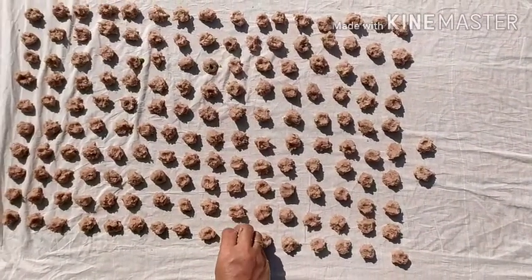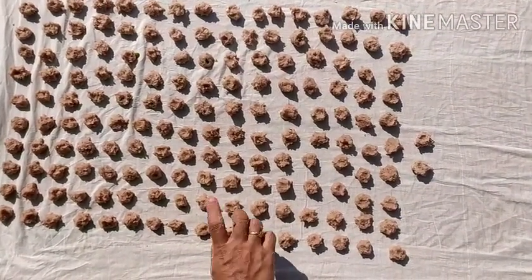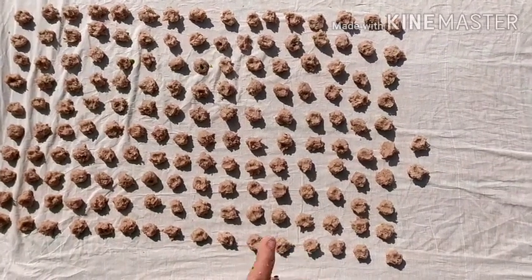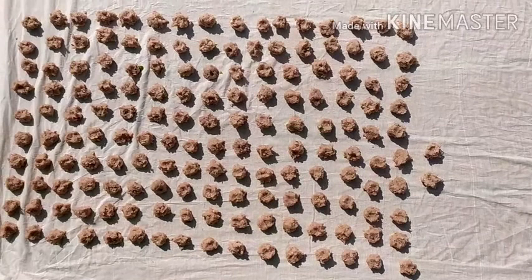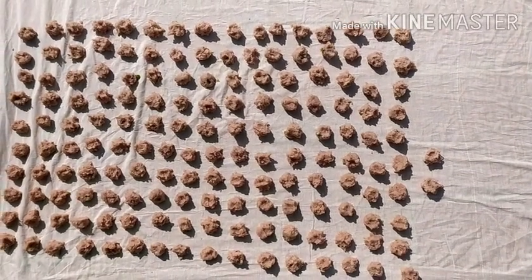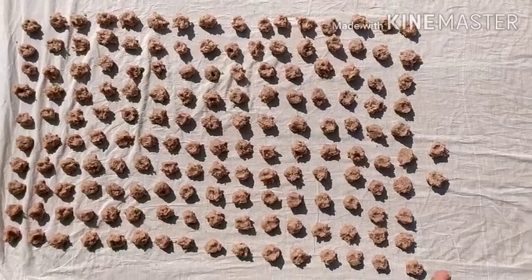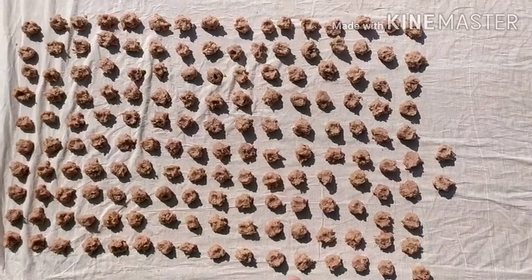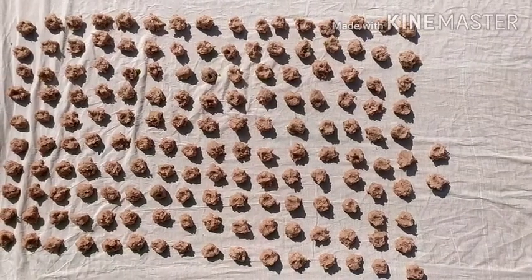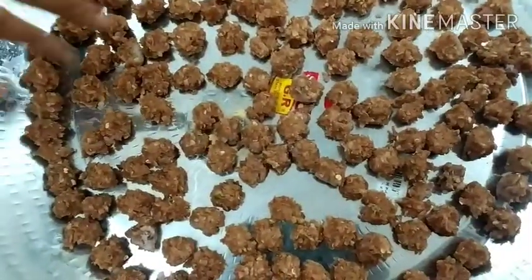We will put it on the top. We have to store the same food in cold water. I am going to store this food in cold water.